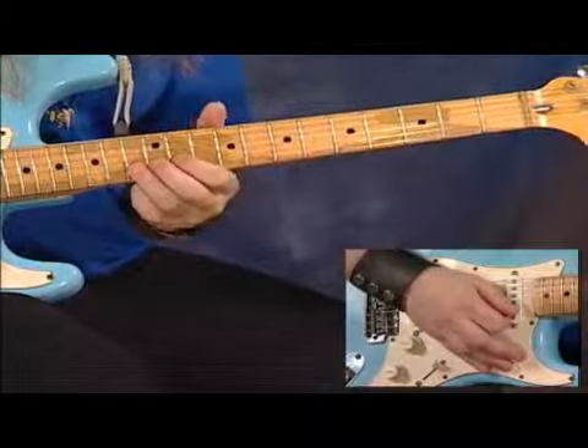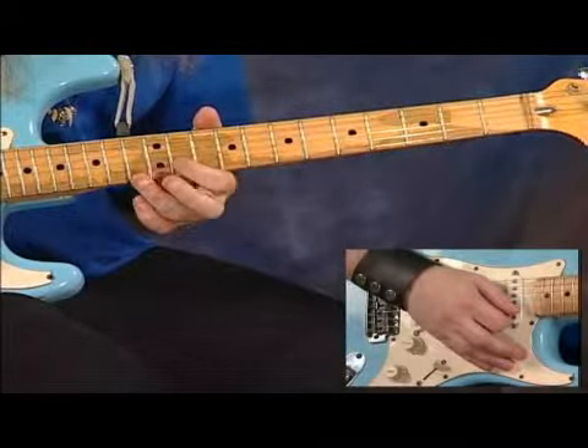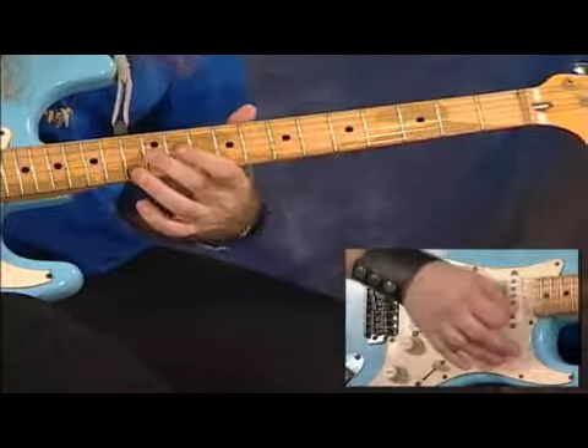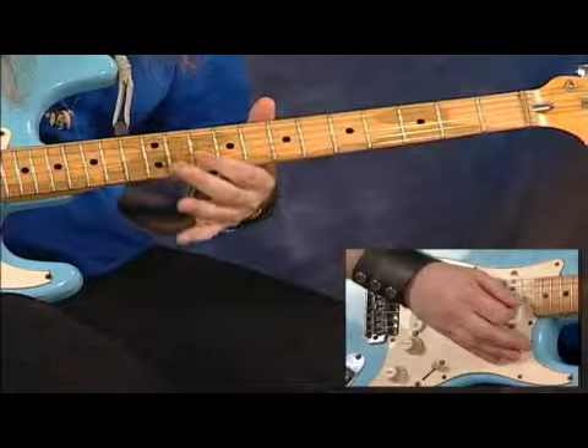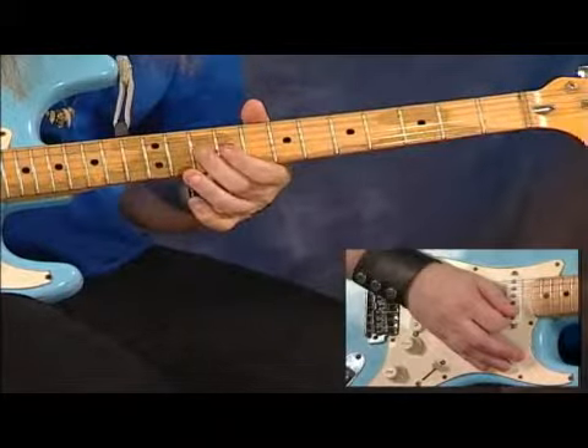Now, the last three notes that I just played are going to start the next section. We've got a pull-off from the thirteenth to the eleventh here on the B string, catch the G note. With our first finger, we're going to catch the tenth fret of the G string and slide it down to the ninth, and then hammer back onto the tenth.